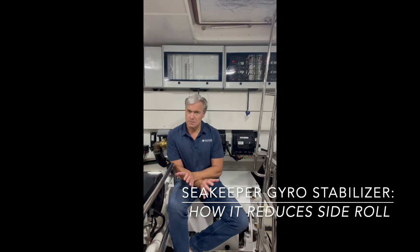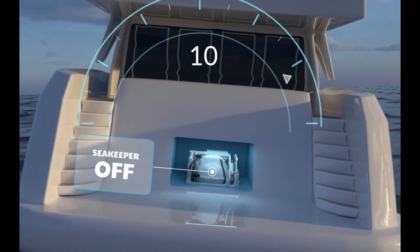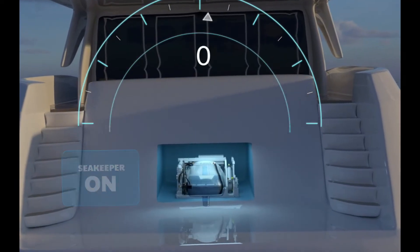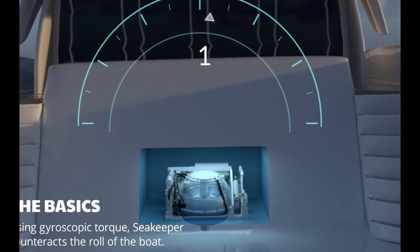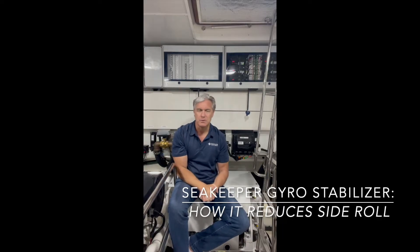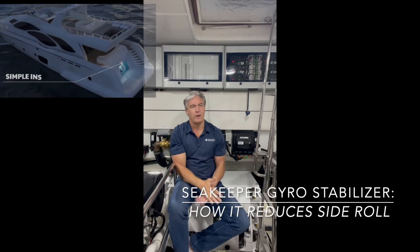Once the disc is spinning, we can either engage the gyro or disengage the gyro. The disc stays spinning at all times regardless. When we engage the gyro, all we are doing is allowing this gyroscope to freely move forward and aft as the boat rolls side to side. A lot of people, myself included, assume that if we're using a gyroscope to counteract the side-to-side motion of a boat, we are going the opposite way — so if the boat's going this way, we're moving our gyroscope that way. It doesn't work that way.